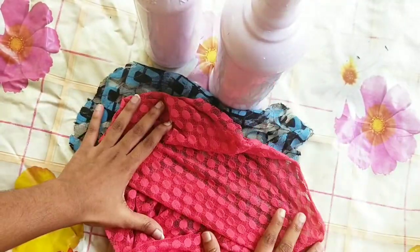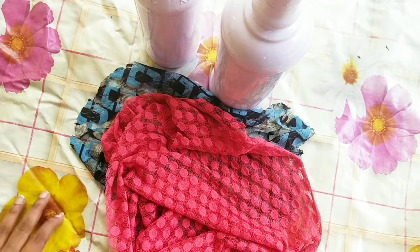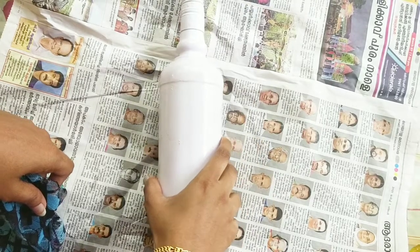I am using white paint in two bottles. This is the fabric, the net fabric. I am using a dress and a shawl.